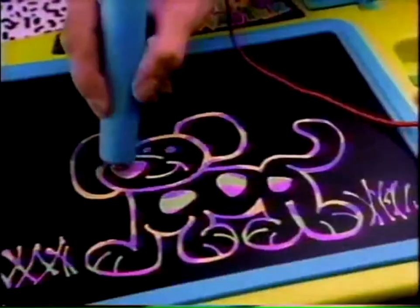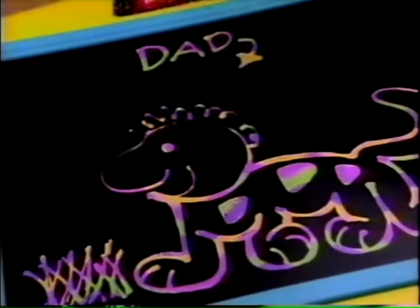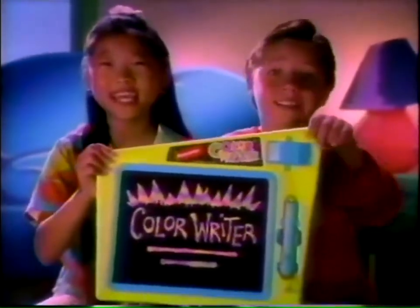It's like magic! Color Rider! Erase a little and change a line! Black and white is out!